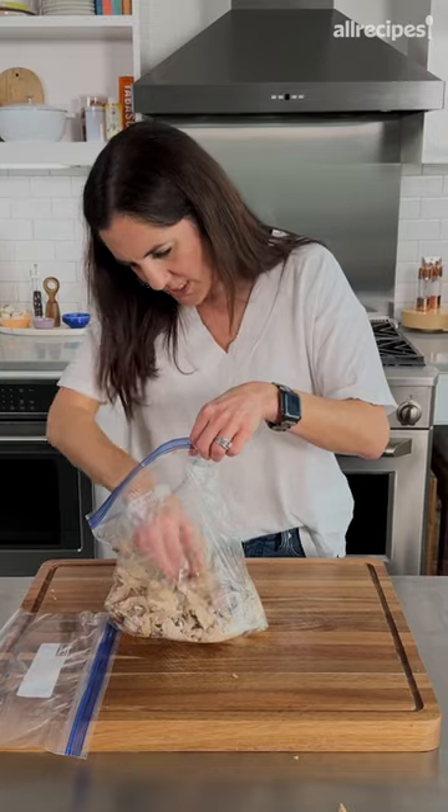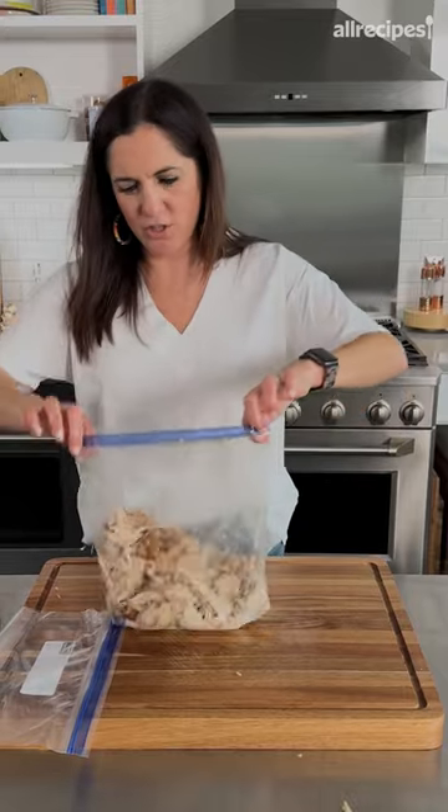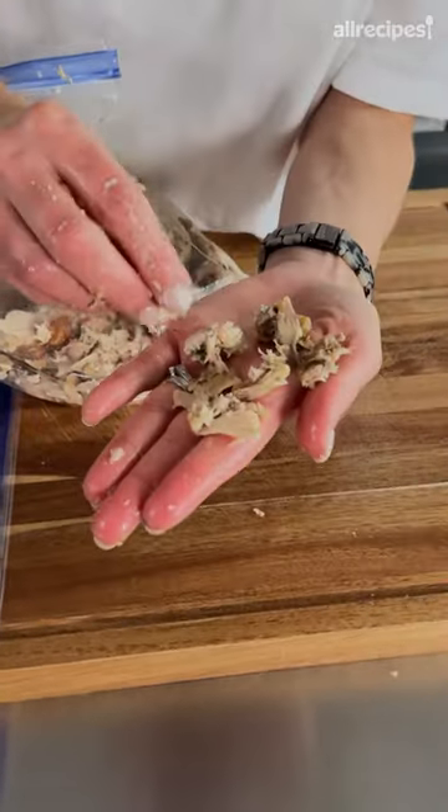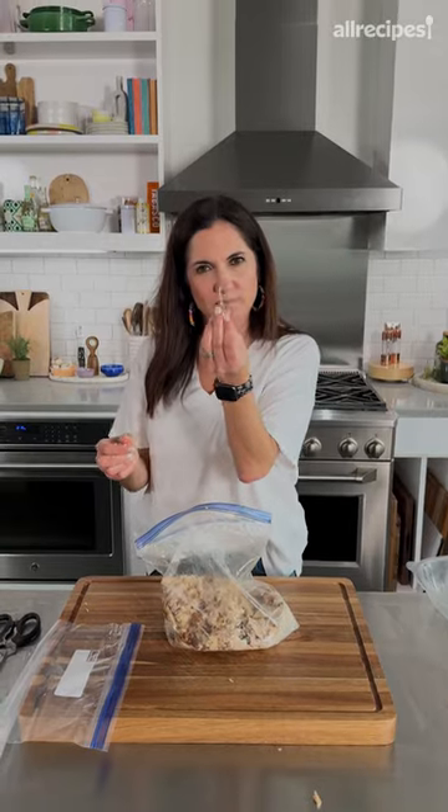That was a good one. So I guess the idea is then you have a bag of shredded chicken ready to go. You have a greater chance of getting all these little bones mixed in. Maybe I was too aggressive — you could swallow that.